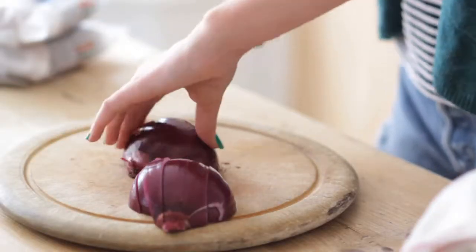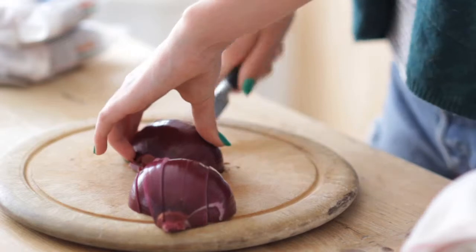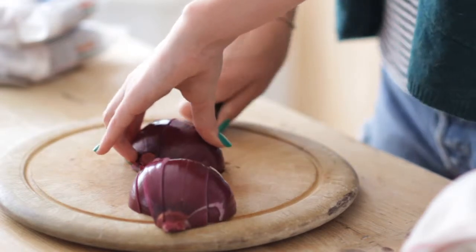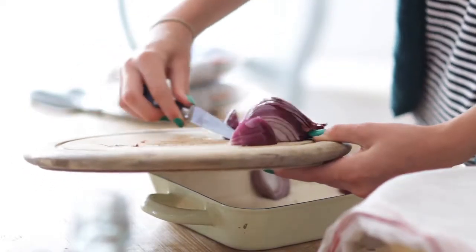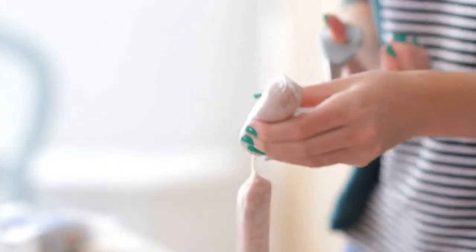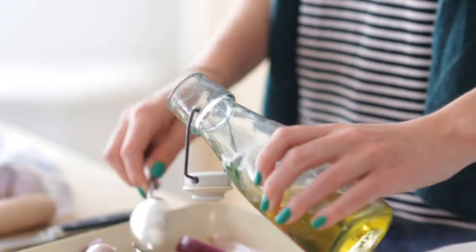Cut the onion in half, make a bridge shape with your hand and put the knife under the bridge. Ask an adult before you use a sharp knife. Then cut the onion halves into wedges. Put the onion, sausages and oil into a heavy base roasting dish.